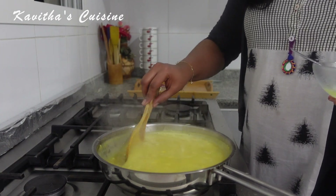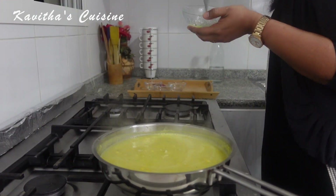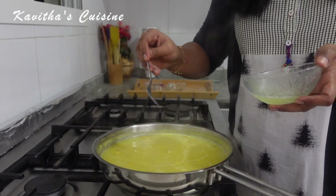When the corn soup is ready, you will have a nice touch of the corn soup. I will add two egg whites. When we add the corn soup, we will add two egg whites.